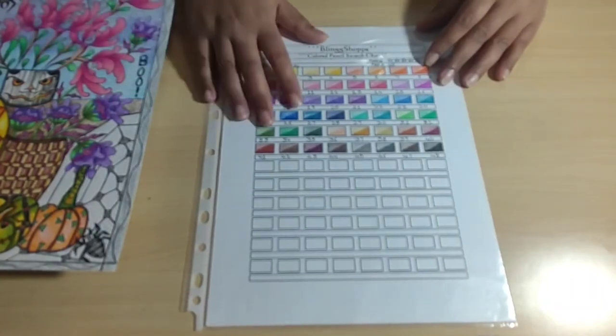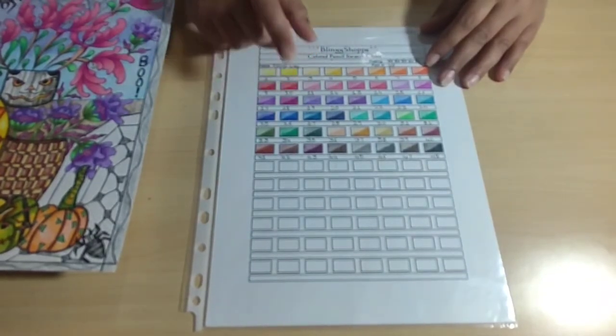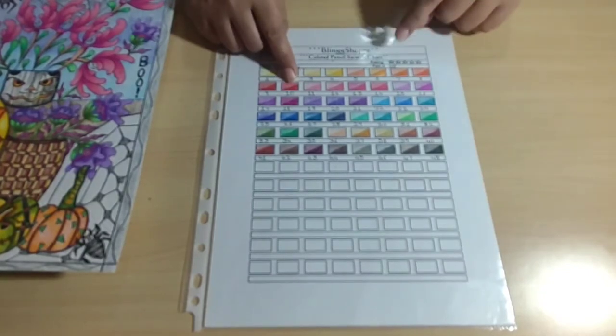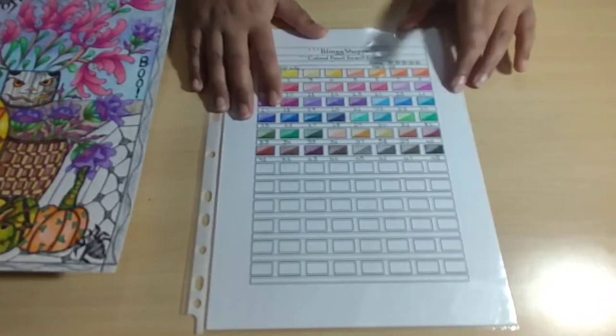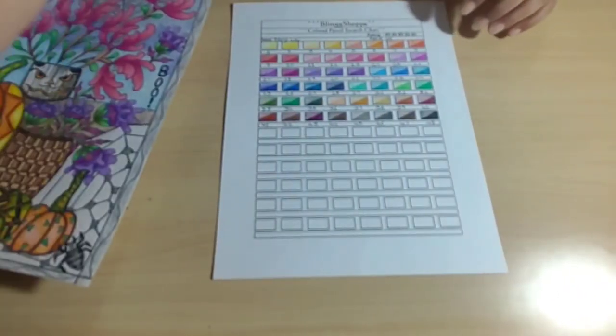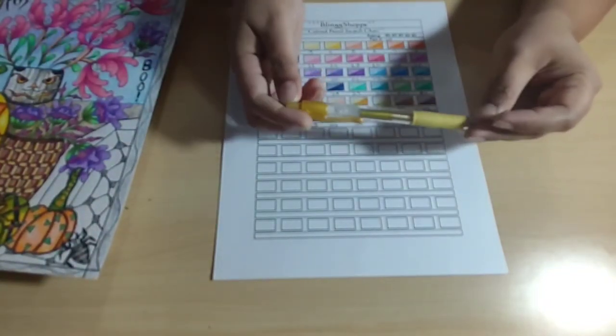I'm going to find my golden gel pen that I use to do ratings and then I'll come back, because I don't see it on my table. Let me go ahead and find it. Alright guys, I finally found my golden gel pen — I found it at Hobby Lobby, and I always use this pen to do my ratings.